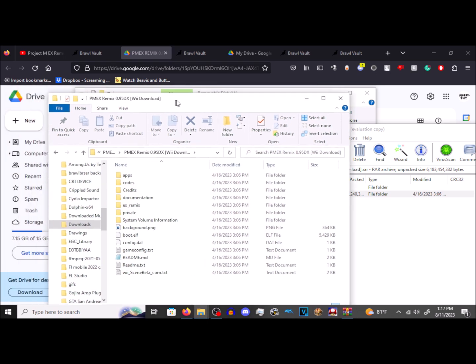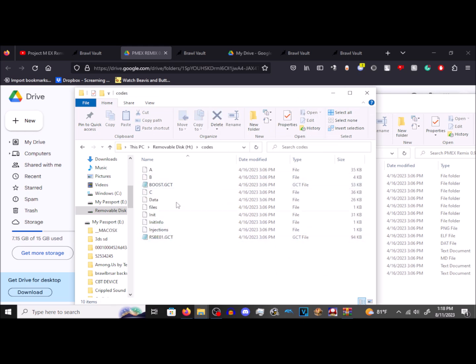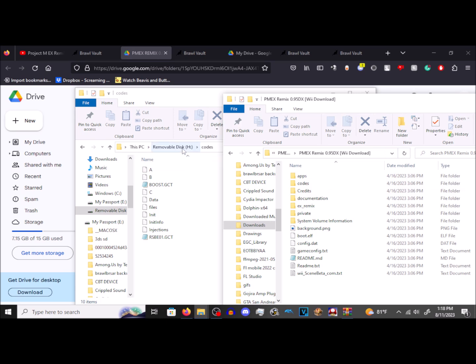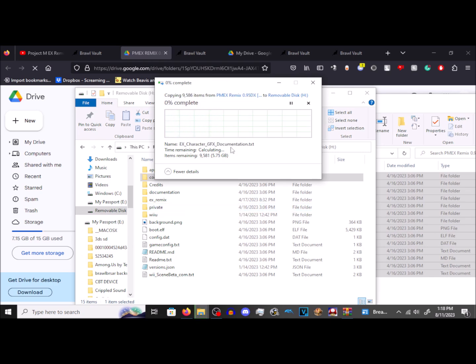So what you're going to want to do is take all these files and drag them to your SD card — mine is Removable Disk H. Whatever your SD card reader is on your computer, you'll have to figure out which drive it is. The E drive is my SSD and C is my hard disk drive. Go ahead and drag these over and see how many gigabytes that is — this is why I recommend a 32GB SD card.